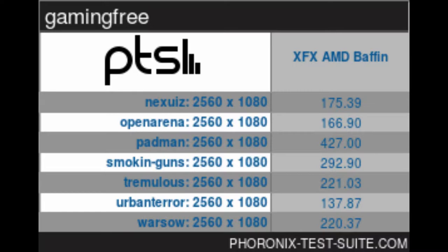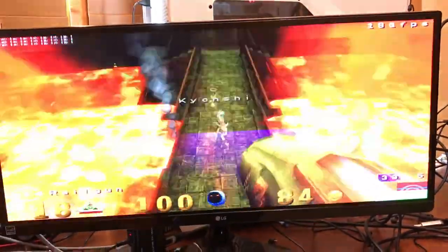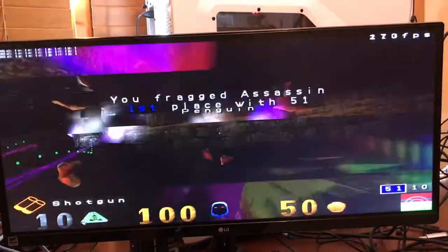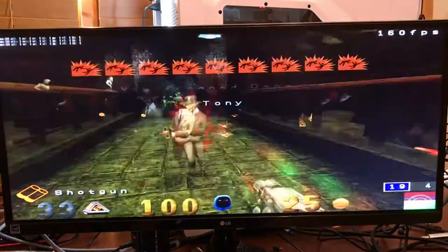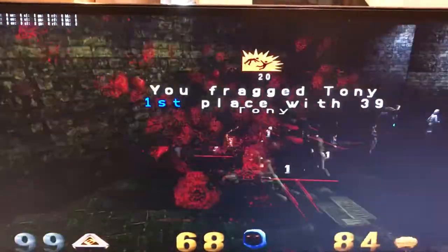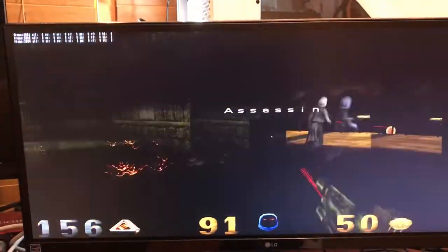The next screens show the Phoronix test while it's running. You can go to the Phoronix website and download this test to do benchmarks yourself. It throws frames at the screen faster than the screen can flip to capture the full range of frames per second, and also captures millisecond reaction time. It gives you a ton of information on its readout — I just grabbed the FPS data since that's what I was looking for.